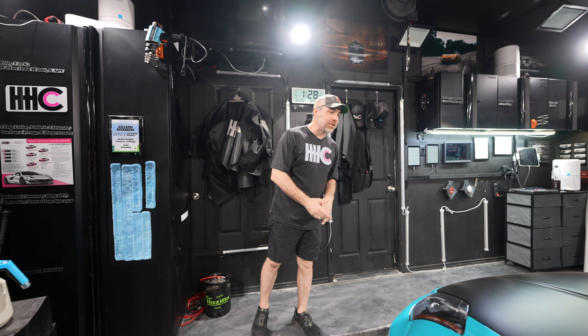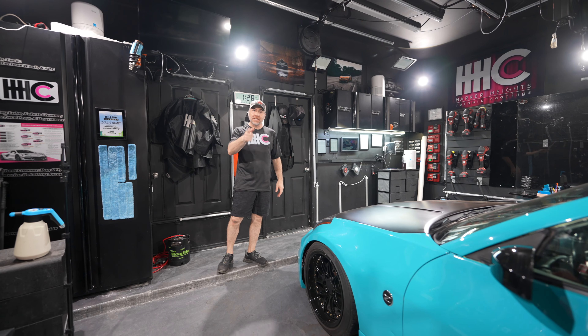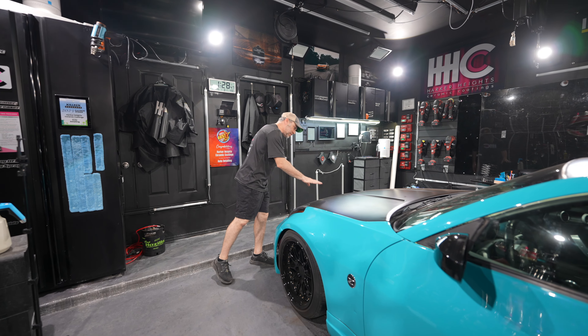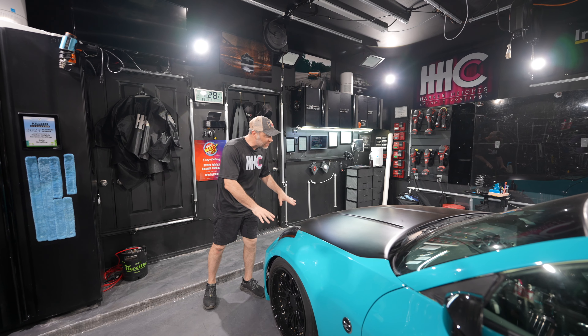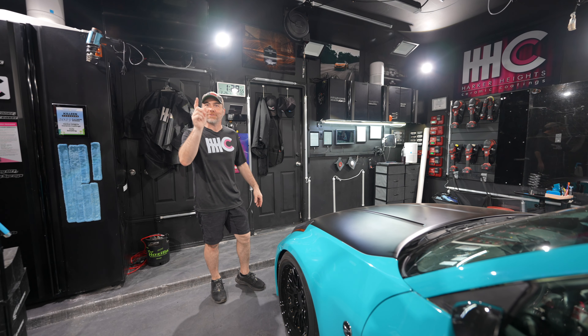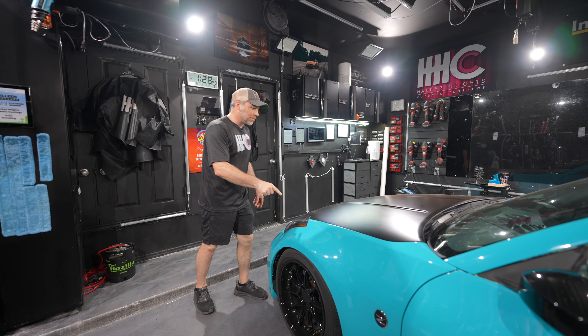Hey everyone, how's it going? We have a 2003 Nissan 350Z in the shop. You've seen this car before, but it looked a lot different back then. We put gloss black PPF on the hood back then. Now this car has a new paint job — it's got some sort of Lamborghini color. Mike, what's the color again? Blue Glocko. Lamborghini color.